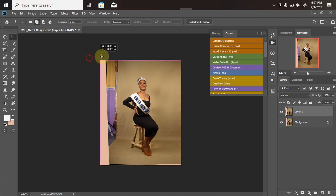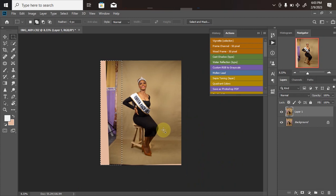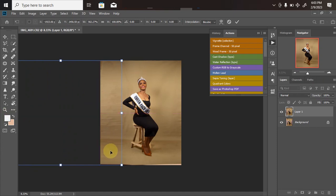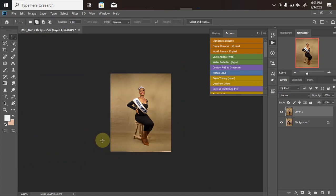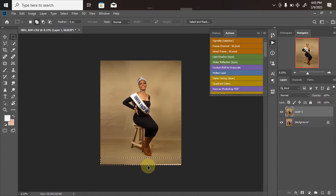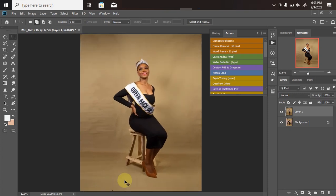Do the same thing on the left-hand side — make sure it's not touching any part of the model. Zoom in to verify, then Ctrl+T again, hold Shift, drag to extend, and Ctrl+D to deselect. Repeat the same process on the bottom: Ctrl+T, hold Shift, drag down, then Ctrl+D to deselect — until you're no longer seeing any blemishes you want to remove.